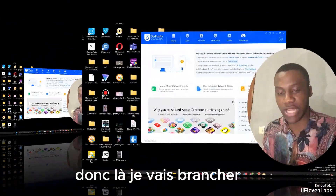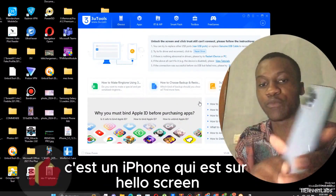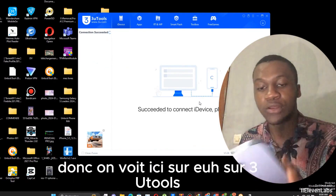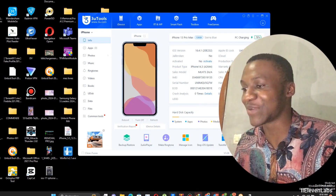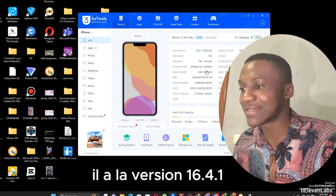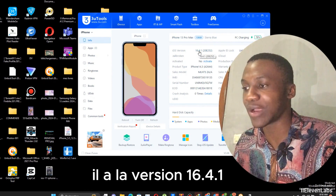So here I'm going to plug in my iPhone. As you can see, it's an iPhone on a yellow screen. Here on Twitter you can see the exported version — it's an iPhone 13 Pro Max running version 16.4.1.